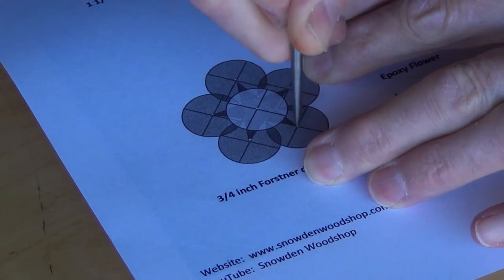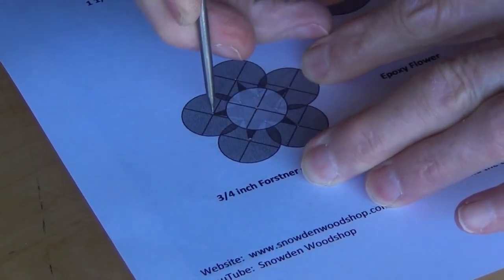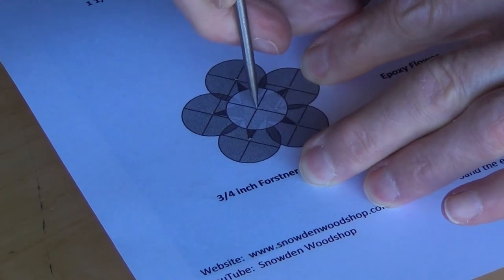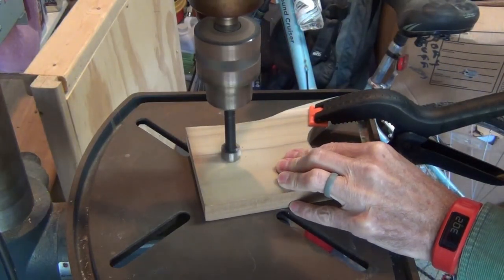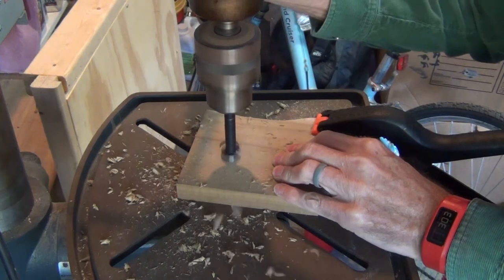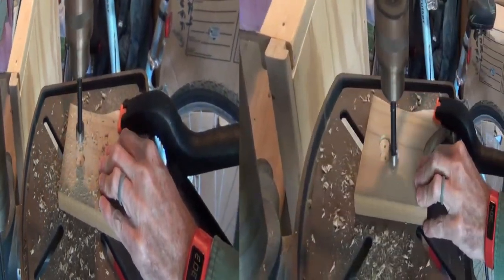I begin by marking where the holes will be drilled. I drill the holes using my drill press. In this case I am using a three quarter inch Forstner bit. I have the drill press set to limit the depth of the hole to one quarter inch.